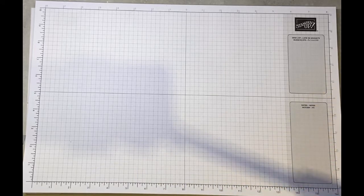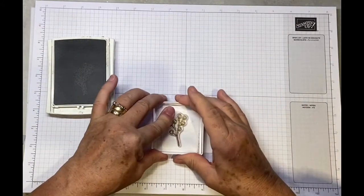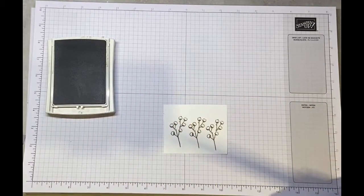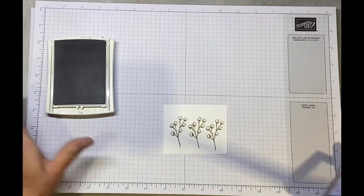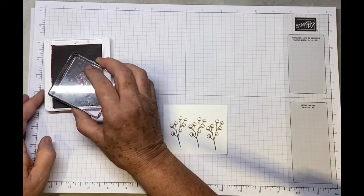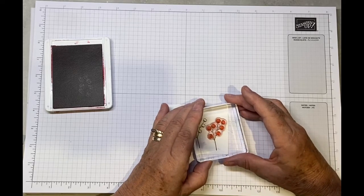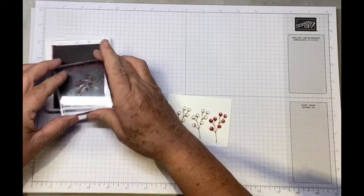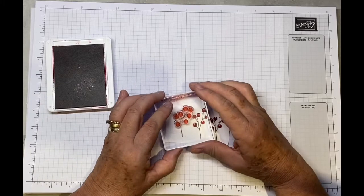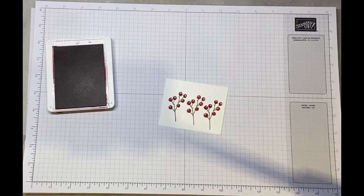We're just going to stamp our berries now using white cardstock and Crumb Cake. We want to stamp three of these — I'm just wiping the stamp so the ink doesn't dry on it. Then we need the Real Red and line the berries up and press firmly. I just love berries, and these have got little highlights in them which look lovely. They're nice and easy to do and very effective — it's a fabulous stamp set. We just need to die cut these out.